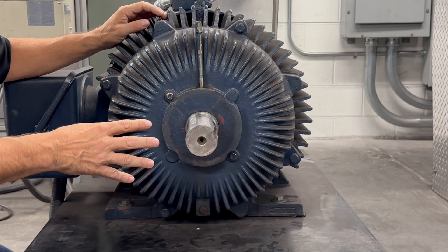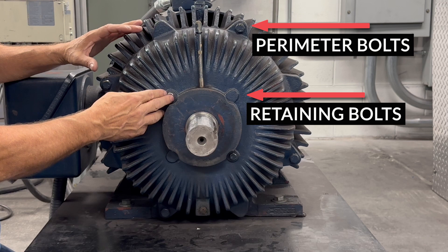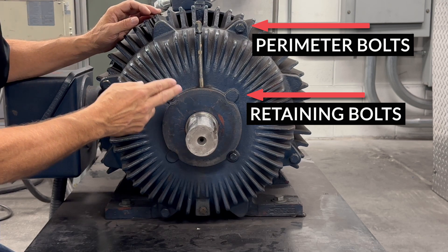When looking at a motor, we need to determine if it has perimeter bolts or retaining bolts. This motor has both. Hellwig Best Practice recommends you use a retaining bolt whenever possible.